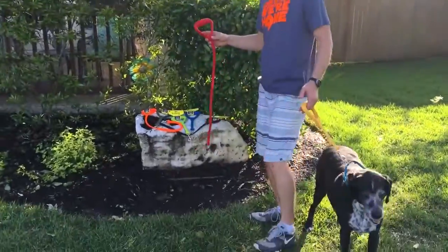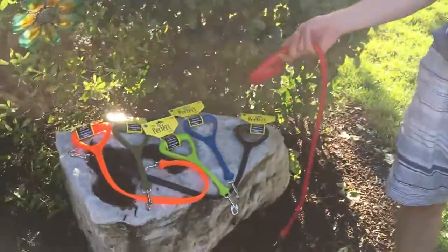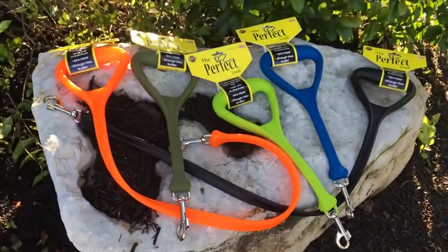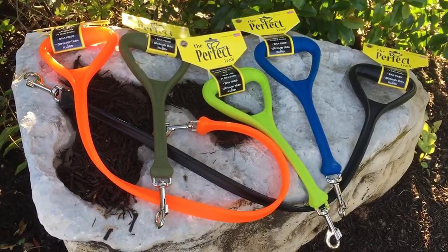We've got a few different colors as of the time of this video: yellow, red, army green, bright fluorescent green, blue, black, and what you would call a neon orange color.